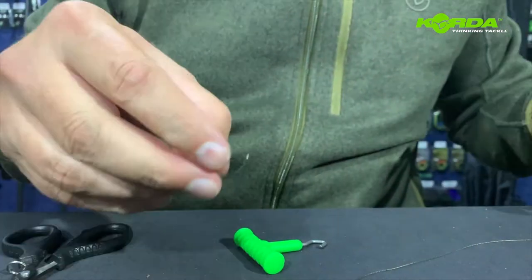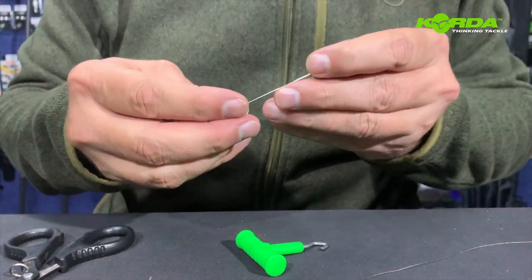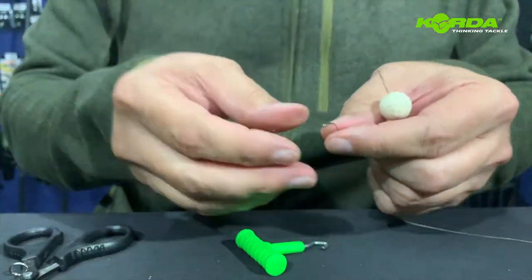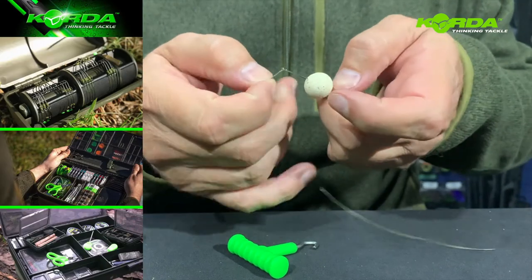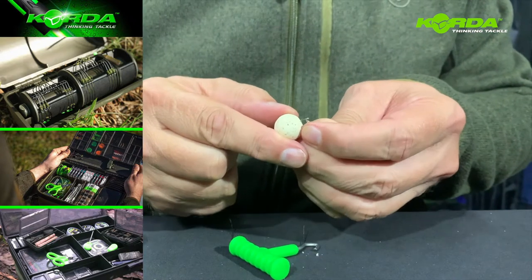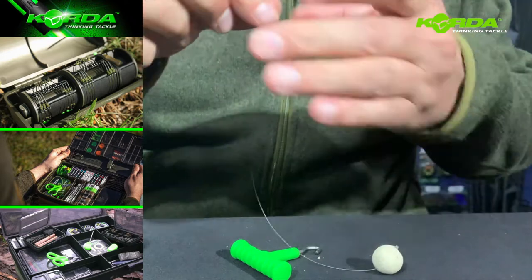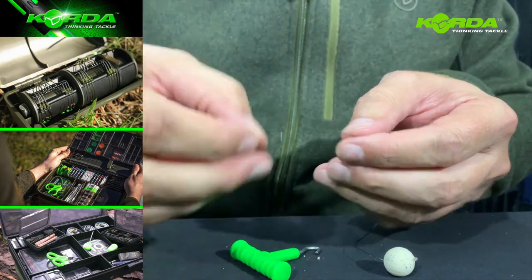Now I take my bait, put the bait on, pull it through, put my bait stop on, and now I determine the length of the hair.